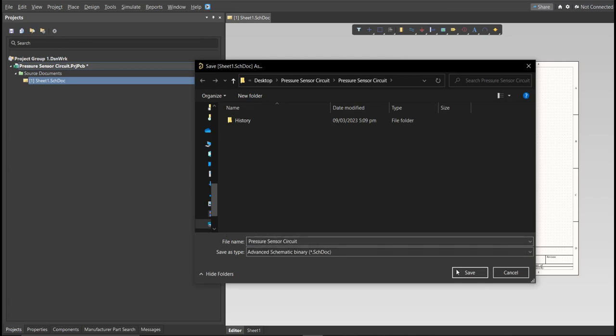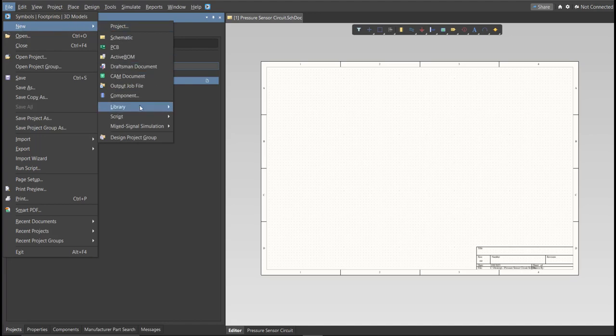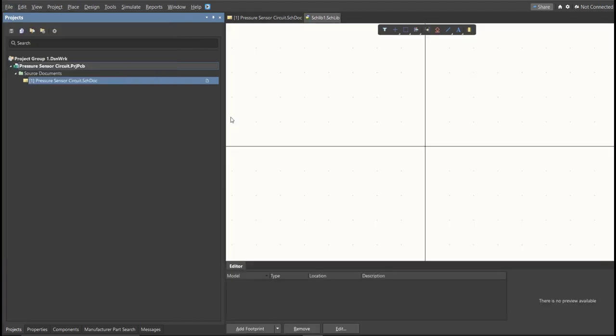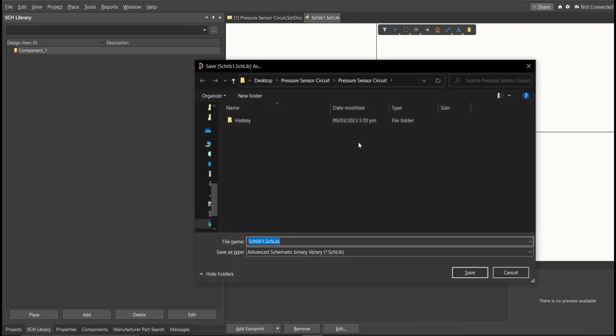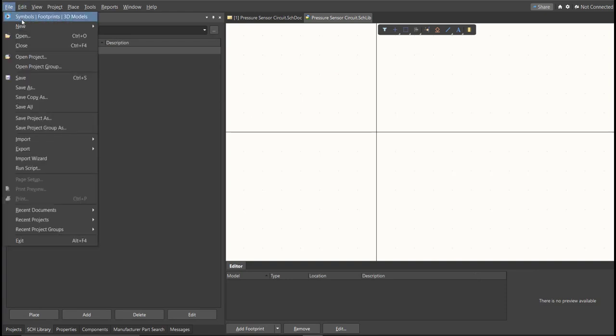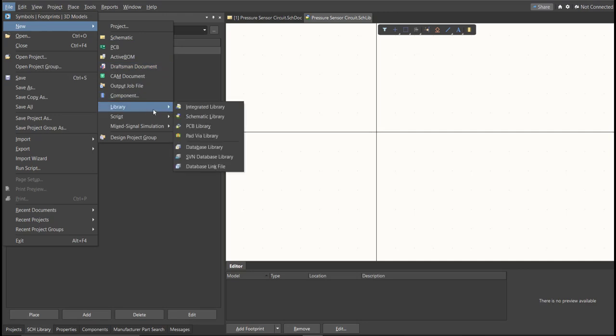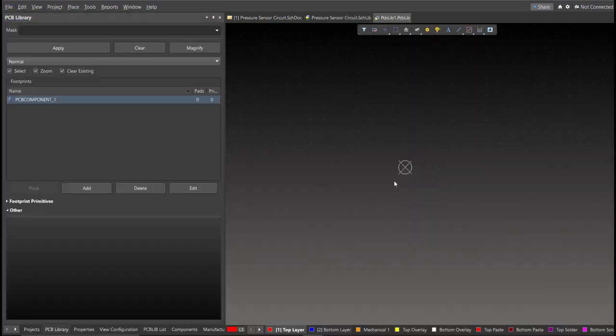Next, we're going to create a library. Click on File, New, Library, then Schematic Library. Save this one. Next, create a PCB Library. Click on File, New, then Library, then PCB Library. Save this one as well.